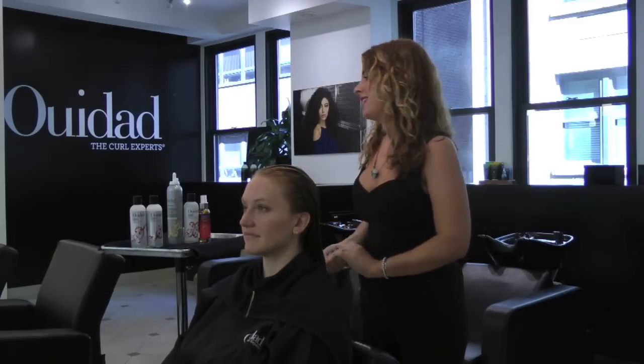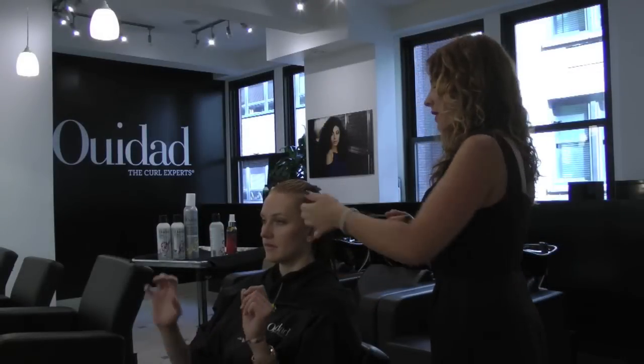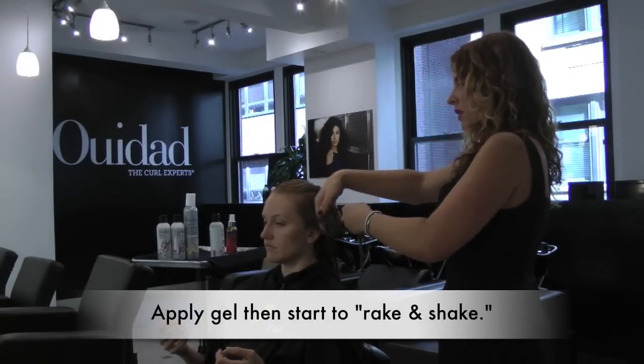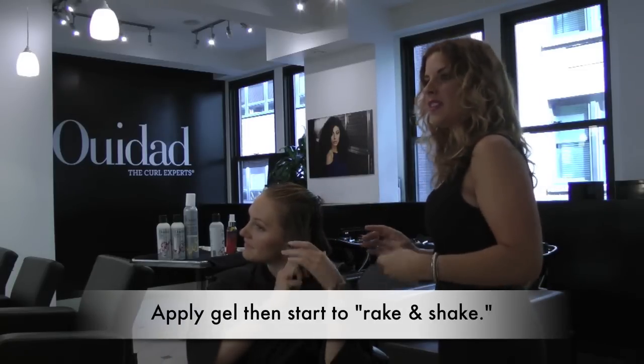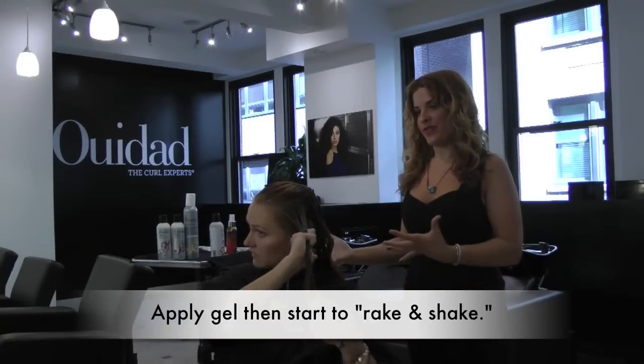Now we're going to begin the styling process, which is kind of unique here at Weed Add. It's called Rake and Shake. We're going to use the Climate Control Gel, which is going to protect your hair from humidity and really give you that defined, frizz-free look to the curls. We're going to apply it in sections, being really thorough throughout the hair. You're going to use your two hands — with one hand come in from the side, and with the other come from the top. Don't worry about overly perfecting it; the key is just to make sure the product is in there thoroughly, which will ensure frizz-free curls.